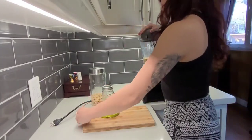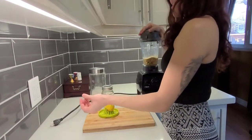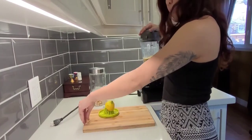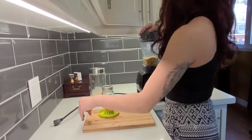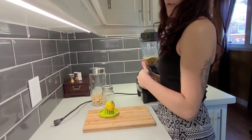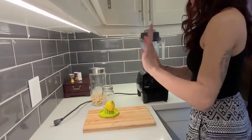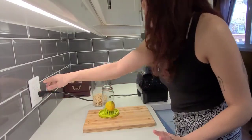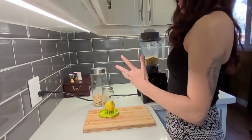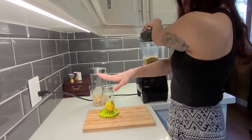I'm saving the seeds from my lemon because I'm going to do another video showing you how to plant your lemon seeds. I've been growing mine for about a year now. I'll set those aside. I always wait to plug this in because I always end up flicking it on by accident — I'm Alicia, so I'm prone to making a little bit of a mess. So I wait to plug in my Vitamix.